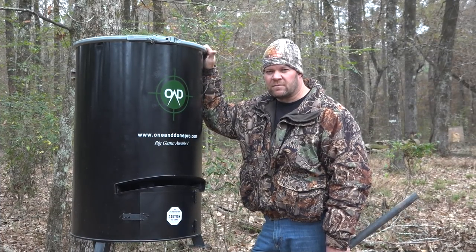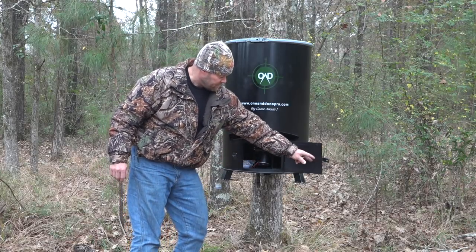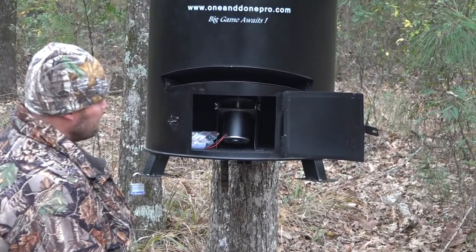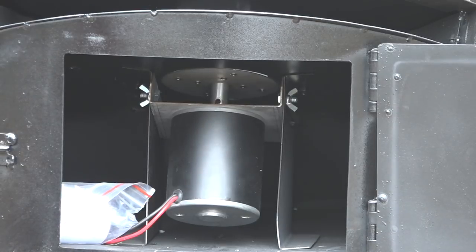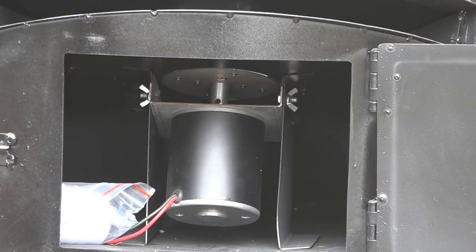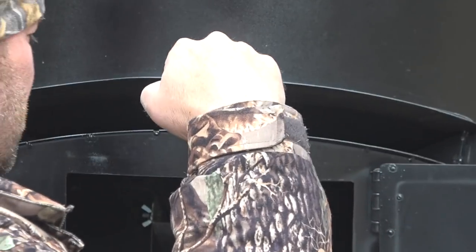Another troubleshooting recommendation: when you get your unit in, make sure your wing nuts on each side are good and tight. We do put Loctite on them, and we also put Loctite on the set screw on the bushing — but just in case, check it with your fingers. Also check your spinner down at the bottom and make sure it's level with the bottom, and you're good.